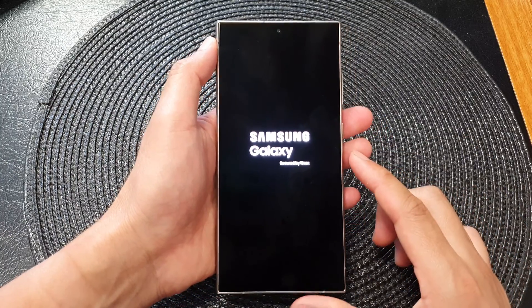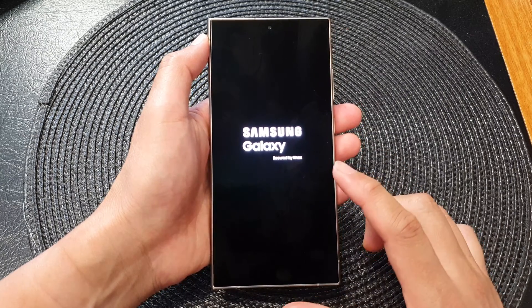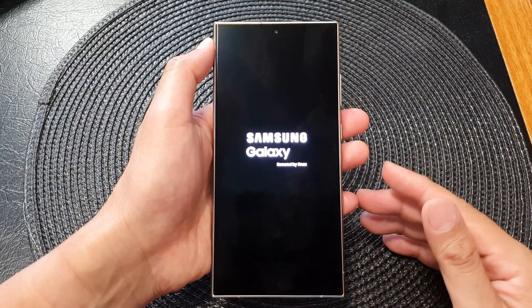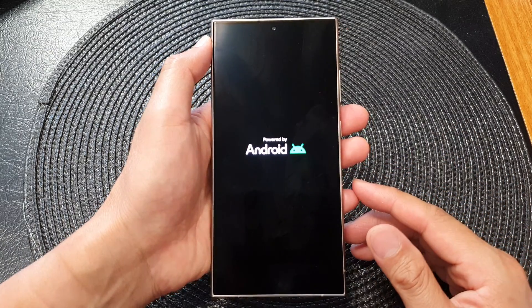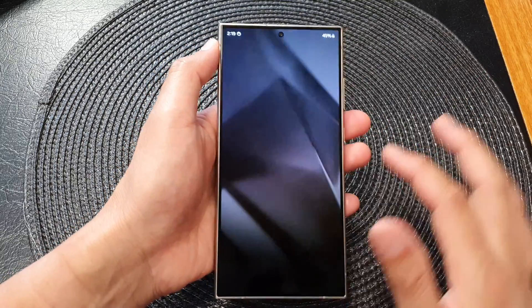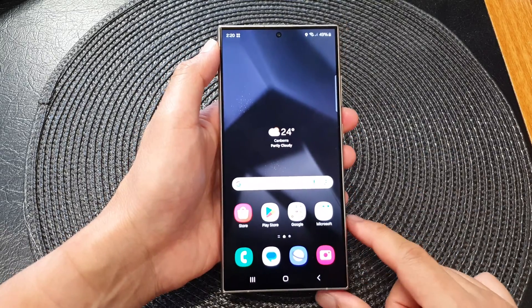And there it is. This is how you can force restart your device to fix the problem with screen crashes. Usually that could be an app that's leaking memory, or an app crash causing the whole screen to freeze. So you can force your device to restart to fix the frozen screen problem.